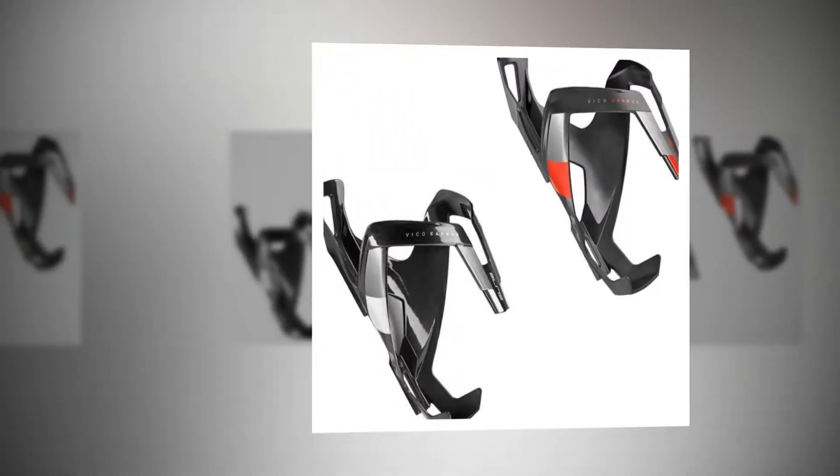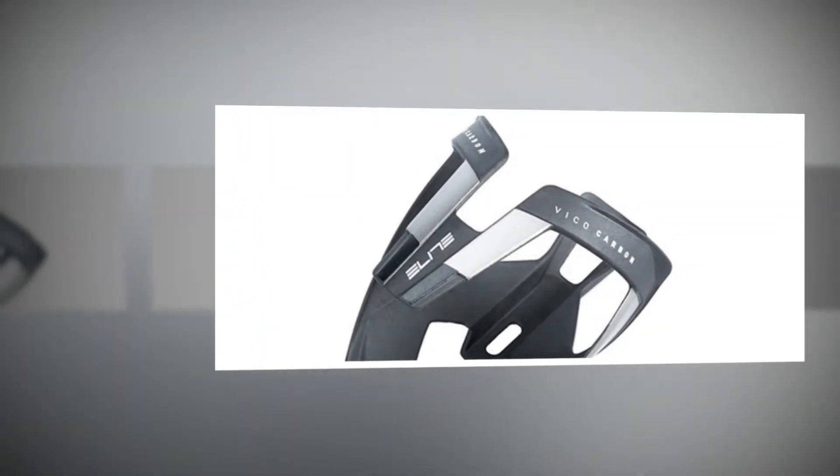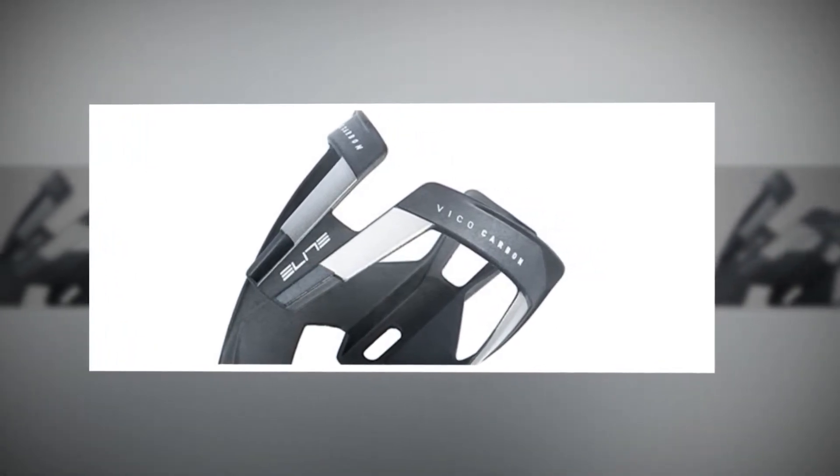Elite's own bottles push in with a reassuring clunk as the shape of the bottle fits in perfectly to the shaped cage, and once in there, it's definitely not moving. When you want to release the bottle, it's a little firm but easy enough,